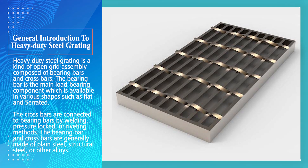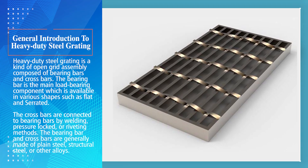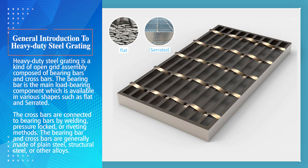Heavy-duty steel grating is a kind of open-grid assembly composed of bearing bars and crossbars. The bearing bar is the main load-bearing component, which is available in various shapes such as flat and serrated. The crossbars are connected to bearing bars by welding, pressure-locked, or riveting methods.